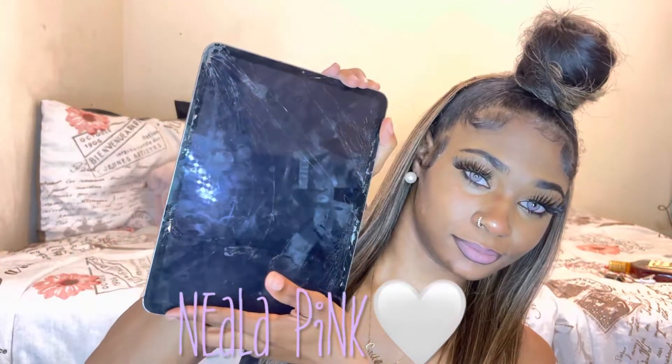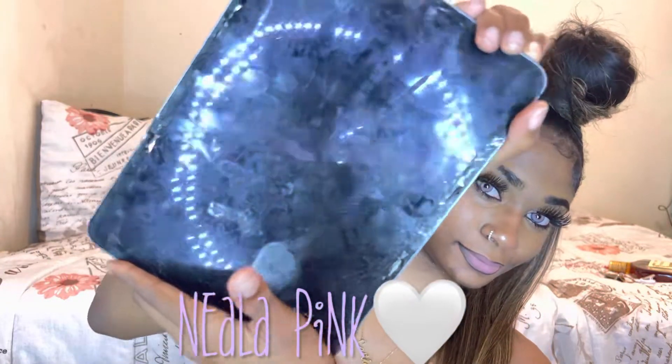As I try them on I'll let you know the name of each one, and all that will be linked down below. I just broke my iPad screen so I can't pull up the names directly, but I'll definitely put the name on screen for each pair.